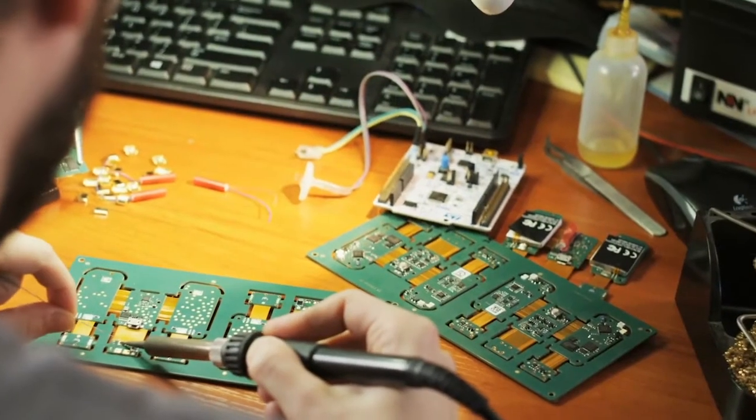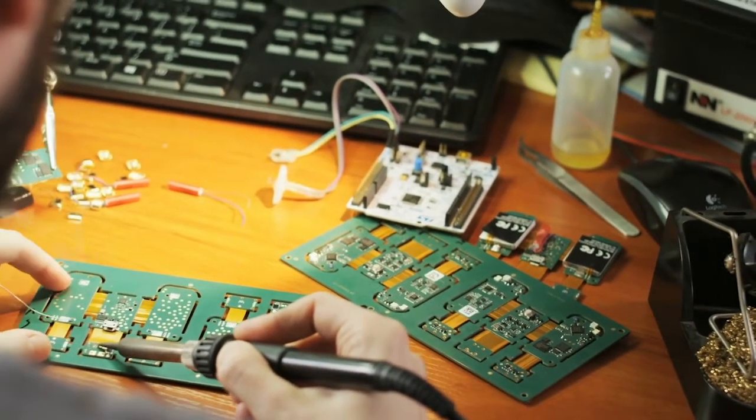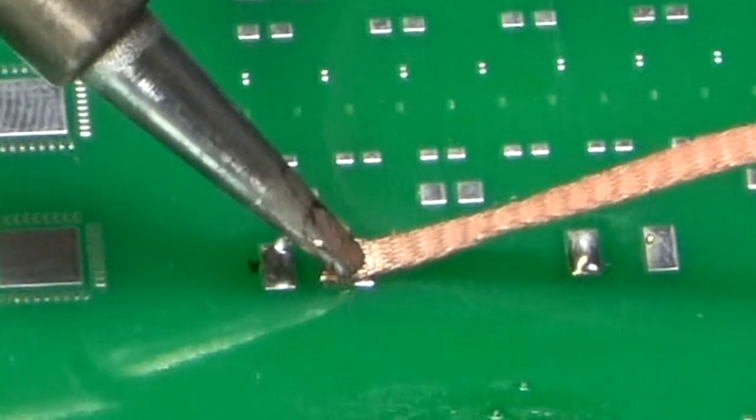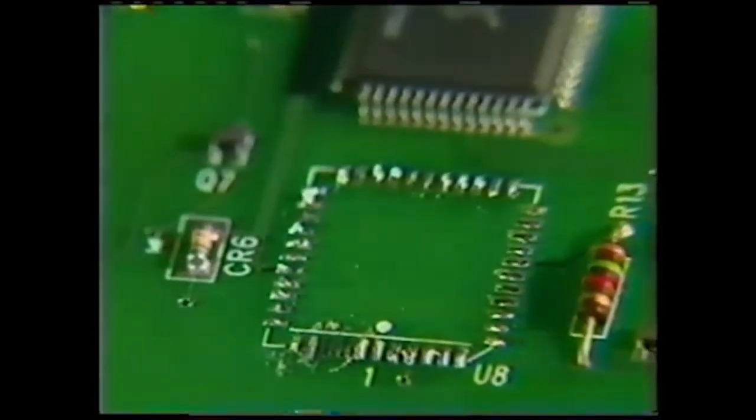Wick is used by everyone, from the massive printed circuit board factories all the way to beginning hobbyists. Wick is relatively inexpensive and simple to use compared to other methods of solder removal. It is also safer on components than vacuum desoldering devices, as less heat is applied to the component and the heat is applied for a shorter period of time.